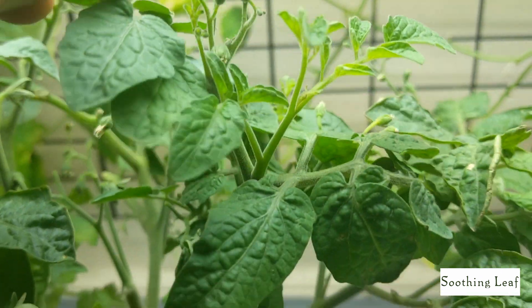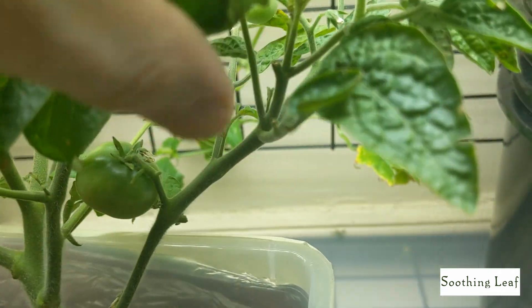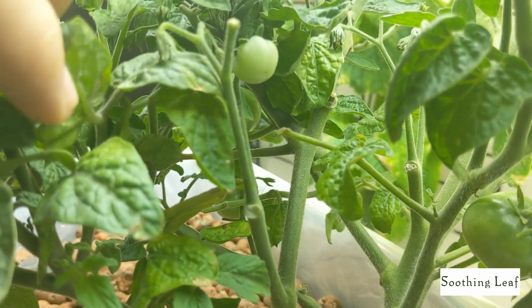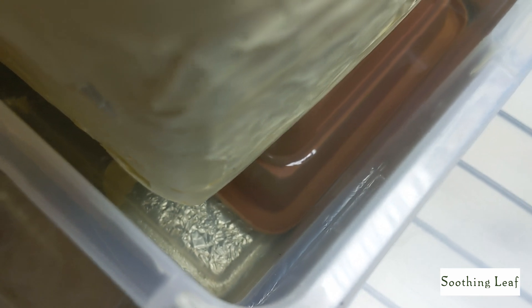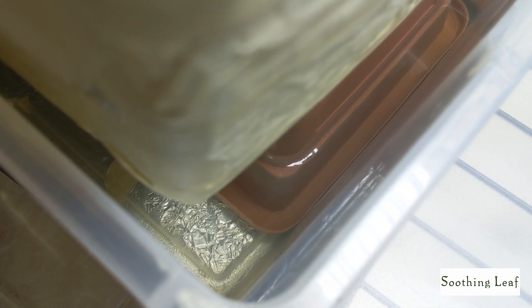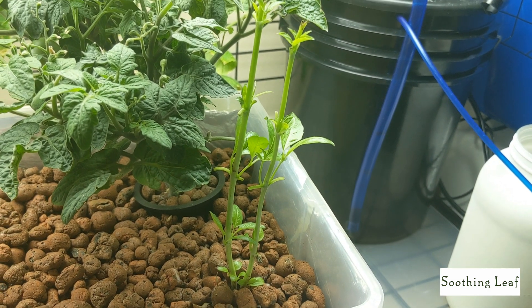After doing the nutrient swap and putting in a fresh batch of Master Blend, this plant just had an extremely good comeback from those damaged leaves that were going all over the place for some reason.